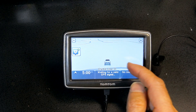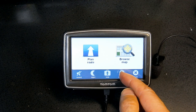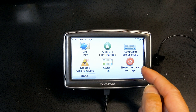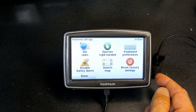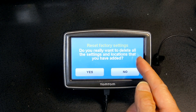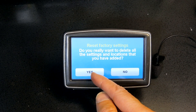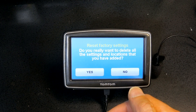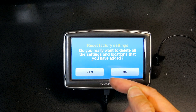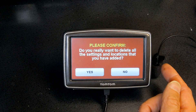To do the factory reset, press the center of the screen, click on Options, then Advanced, then Reset Factory Settings. It will ask if you really want to delete all settings and locations you've added — click Yes. If you have added a lot of locations and settings, you may want to save those before doing the reset.